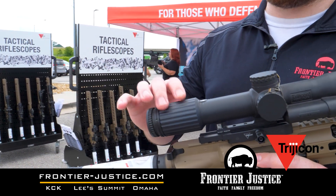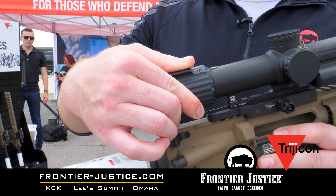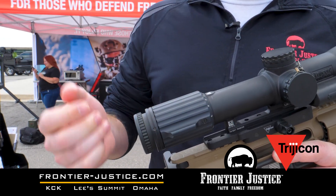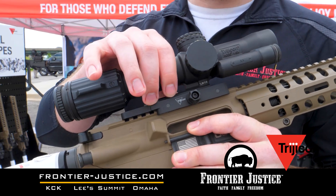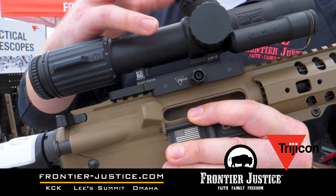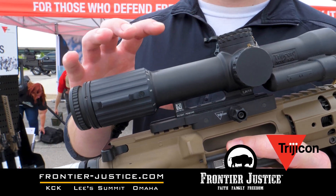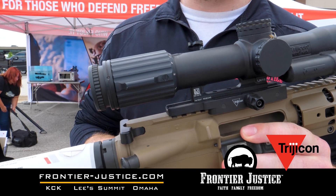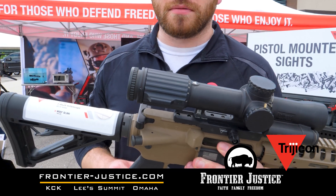The nice thing with this is you have a variable option instead of a fixed power. So you have a 1-8 — 1 power being similar to your standard red dots, all the way up to 8 power, getting a few hundred yard shots at least. Another added benefit is they have a fixed mount in here, so you're not worrying about any cantilever from the scope to the gun from the mount. This is all fixed into one unit and mounts right to the Picatinny section. And it is a red illuminated reticle on here as well. This is the new Marine Corps optic.